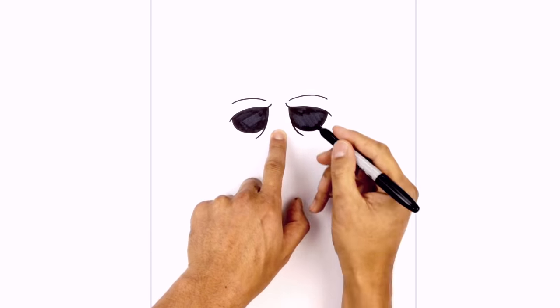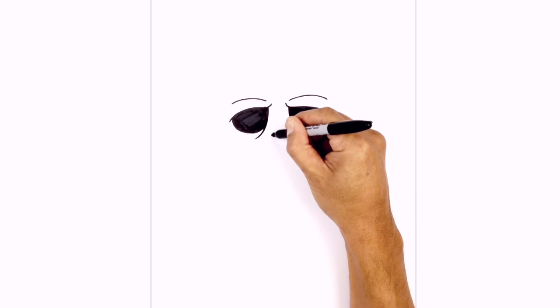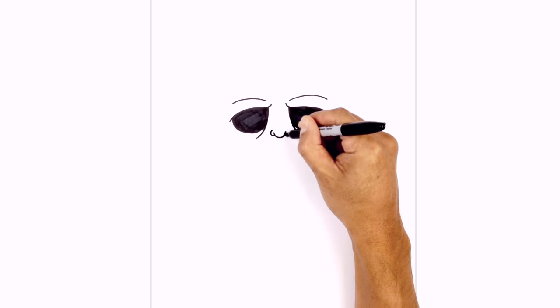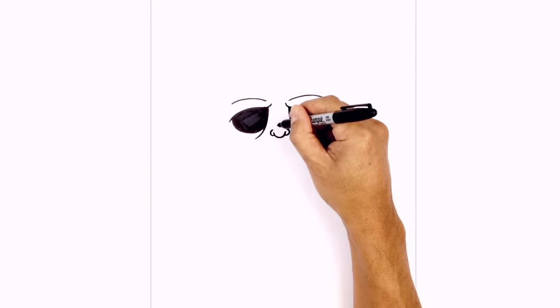In between the eyes I'm going to add the nose. Let's start with a little U shape first. Then on the left side I'm going to step down and draw a little C for the nostril, and do the opposite on the right side. Then up in the middle I'm just going to draw a short little curve just at the top edge of the nose.